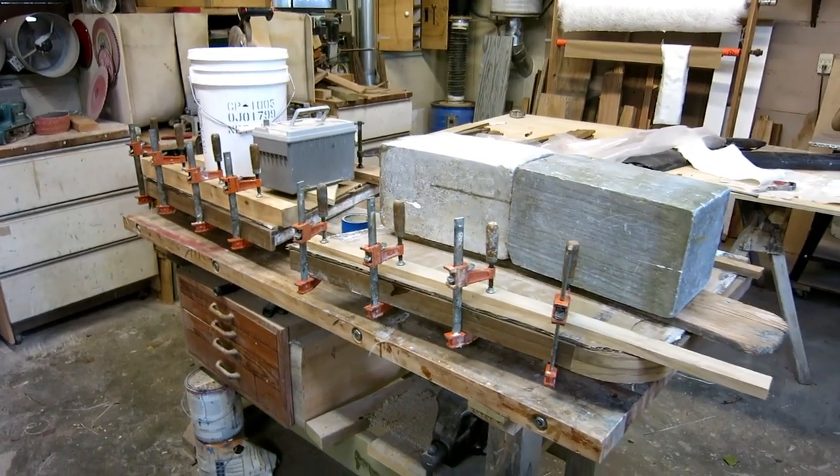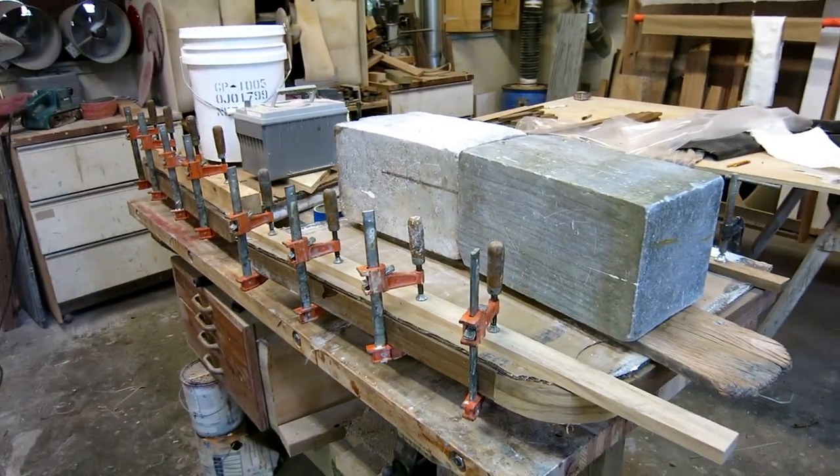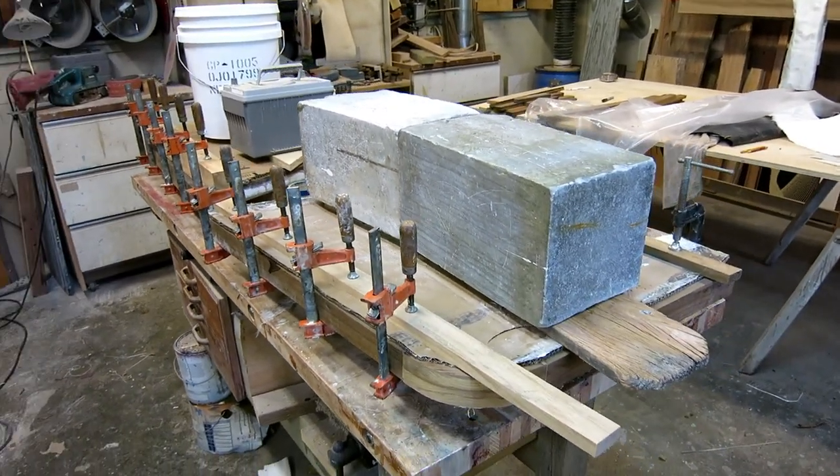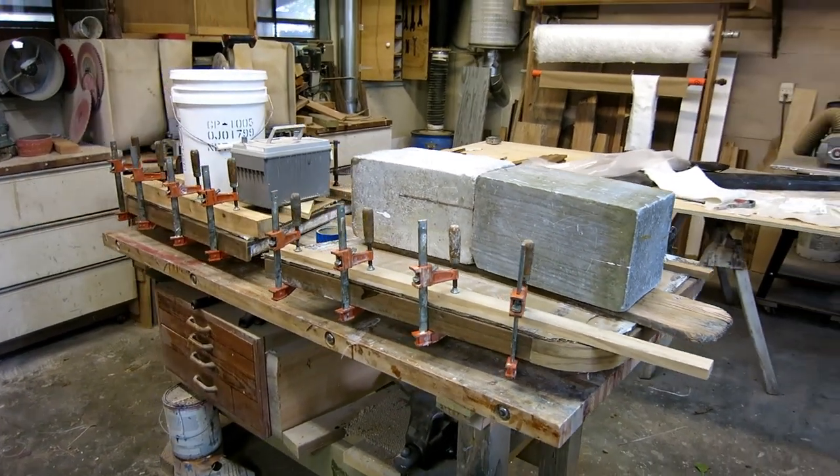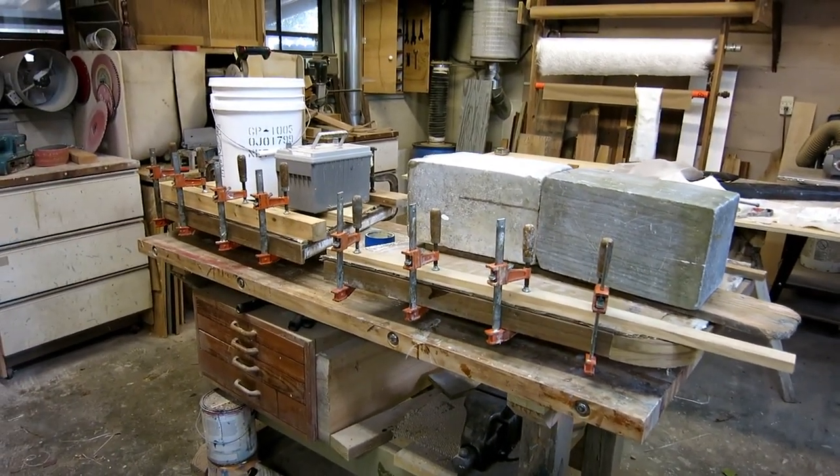If nothing moved during the clamping process, I think we're going to be golden. If one of those boards moved it would be very difficult to fix — but I can fix it. We'll see tomorrow morning.